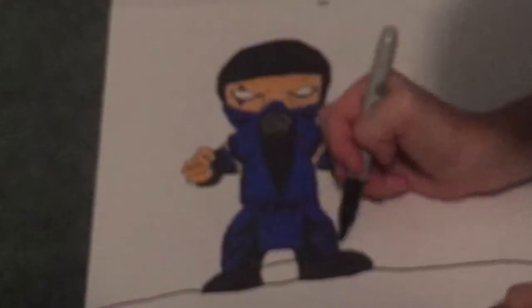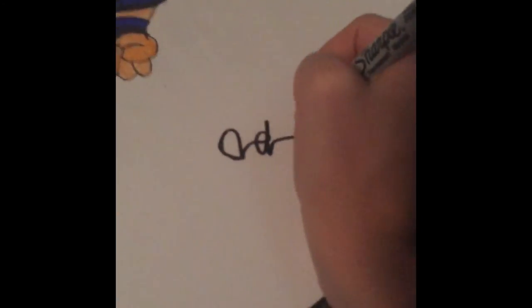I just finished that and now I'm doing the little air breathing compartment. I didn't know what to do because they're both supposed to be black and I don't have different shades of black — and we're done. Here's me signing my name.